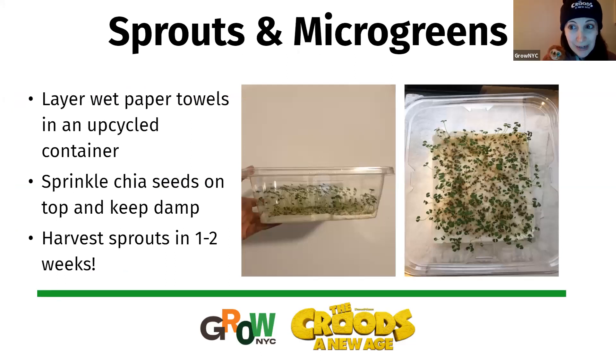Let's start with sprouts and microgreens. Both of these are so fun and super easy. You can do them anywhere. It's really satisfying because they are ready to harvest in about one to two weeks — a super quick turnaround time. All you need to do sprouts or microgreens is an upcycled container. Laura, you poked some holes in the top too, right, to make it a little breathable?